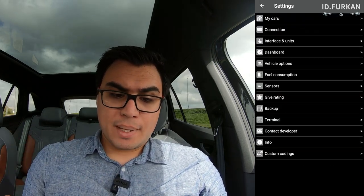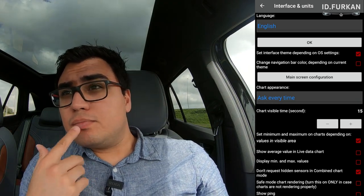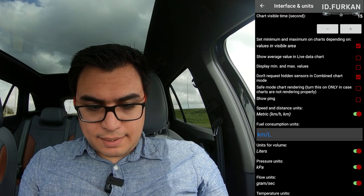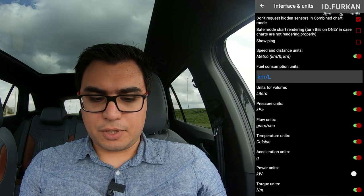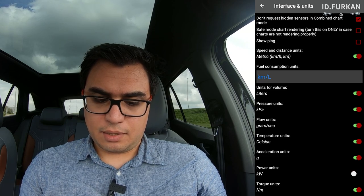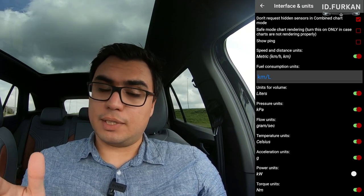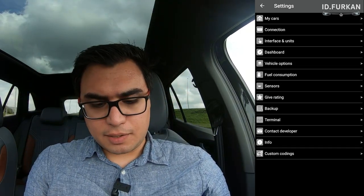Now we've selected the profile. For metric users, go to Interface and Units, then toggle Imperial or Metric — just set it to metric. There's also an interesting toggle that will show power in kilowatts, which is great. The other settings you can change to your liking. Everything is recording — that's great.